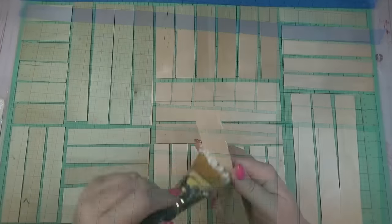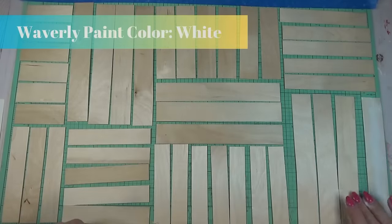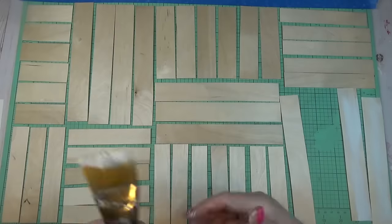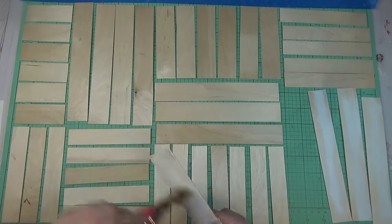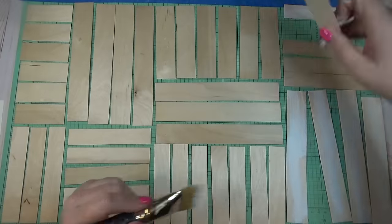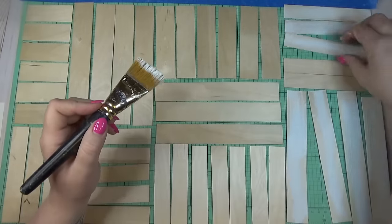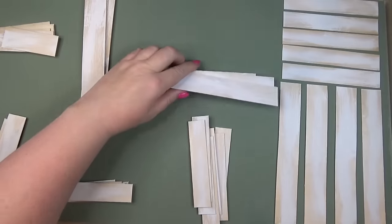Once I had the pattern all laid out, I went through with some white chalk paint and dry brushed all over the surface of each craft stick. I didn't mind if a little paint got on my cutting mat, so it was easier to pick up each stick individually, dry brush it, and lay it back down where it belonged. If you're worried about losing your pattern, just take a picture of it so you know where each stick goes.